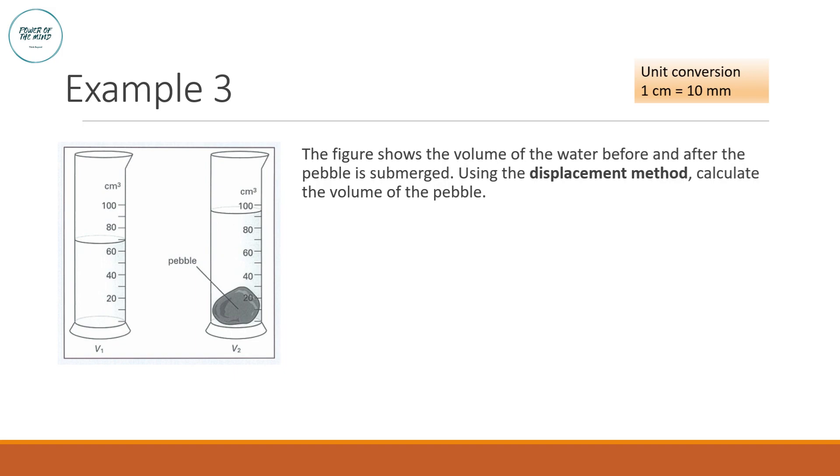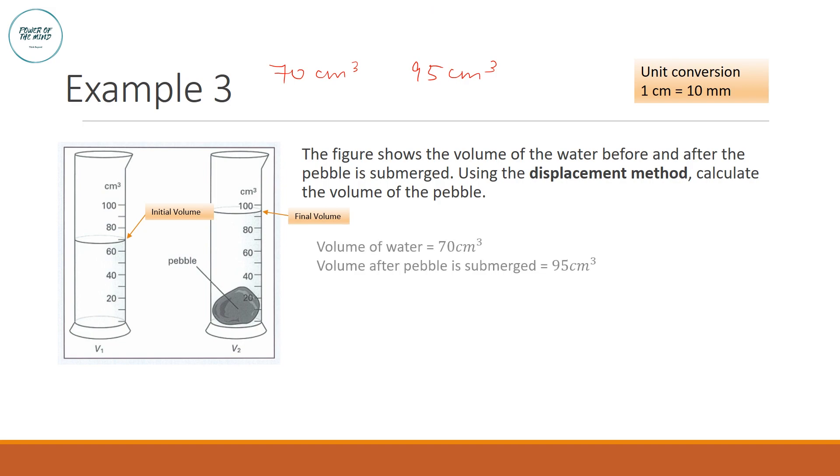Example 3: using the displacement method to find the volume of a pebble. The initial volume of water in the cylinder is 70 cm³. After submerging the pebble, the volume increases to 95 cm³. Volume of pebble = final volume − initial volume = 95 − 70 = 25 cm³.